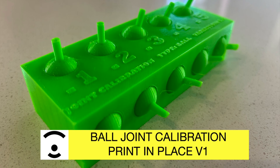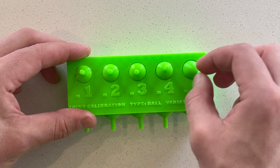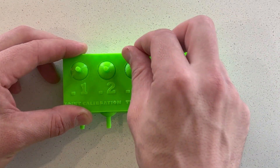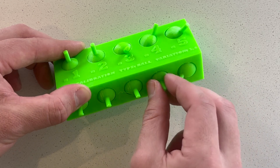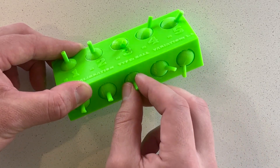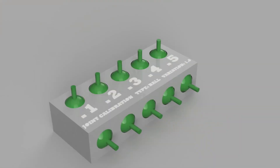This is a ball joint calibration print. There are 10 ball joints in two different orientations with five different spacings between each of them. The different spacings let you see how much spacing to leave between the ball joint and the socket, while the orientation lets you see what type of motion you'll get out of that print orientation. Printing it on the side gives a little less slack on each side, but printing on the top gives a nice round motion.